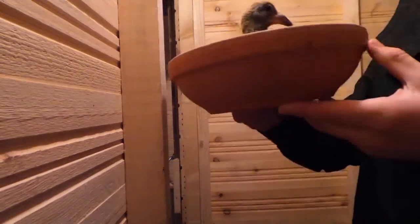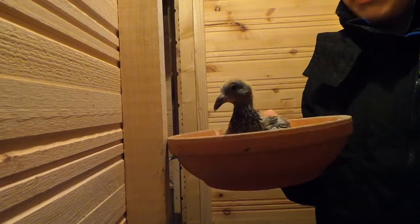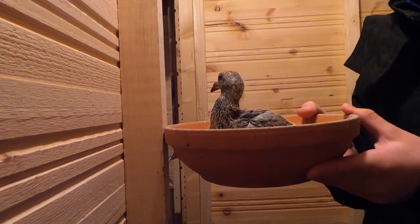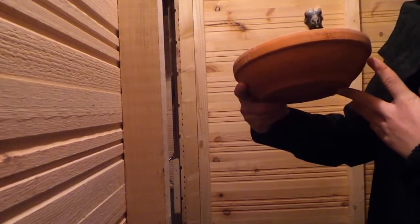He does have a leg ring on. He's one of the first pigeons that I've actually bred here. In my old loft I did breed one but that was a mistake — this is the first kind of planned one. Anyway guys, thanks for watching. Don't forget to rate, comment, and subscribe and I'll see you guys later.